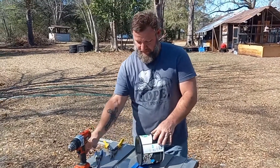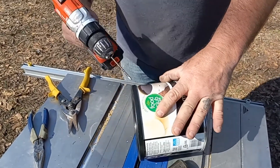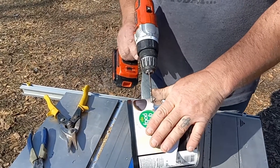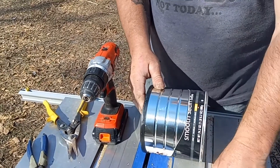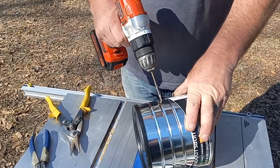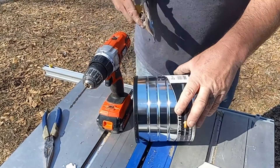First thing we're going to do is come about halfway — there are actually two little grooves on the can. We're going to cut right in the middle of that groove and attempt to put a hole in there, just big enough to get the tin snips started in.